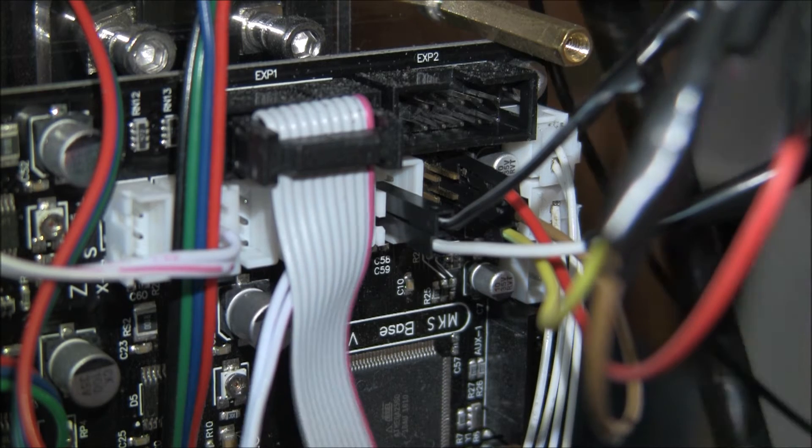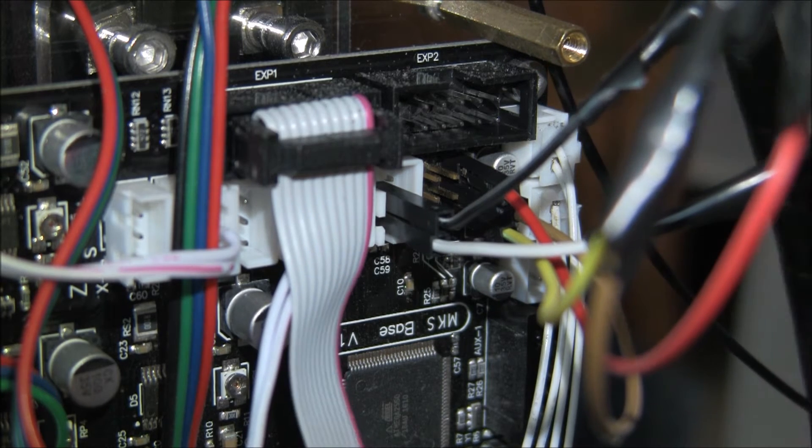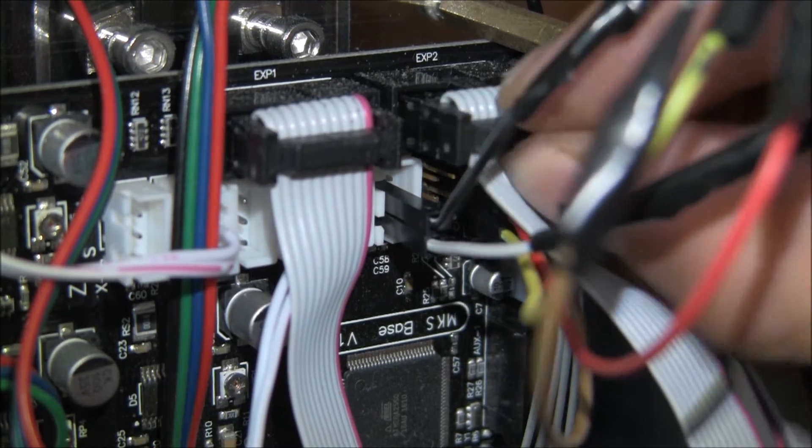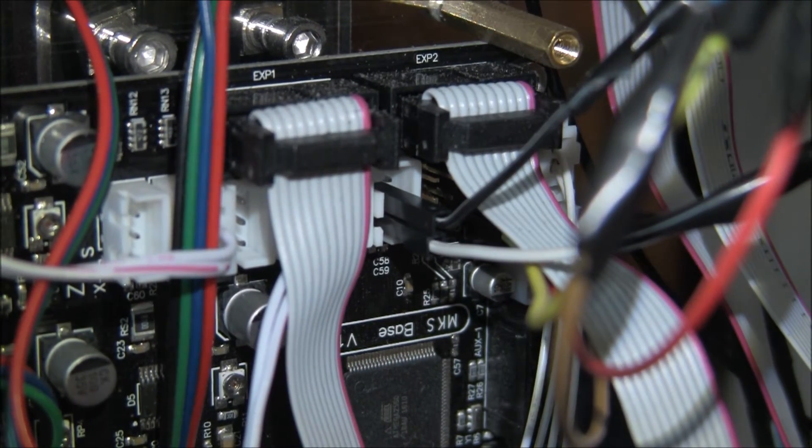And that's pretty much it — wiring done. Plug in your display and you're ready to test your BL Touch. Let's see if it works.